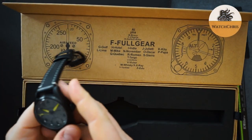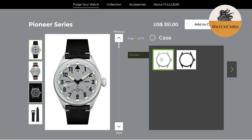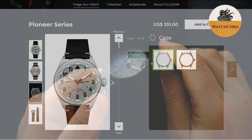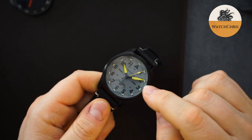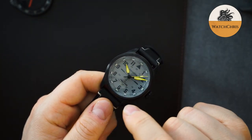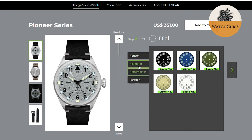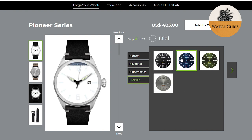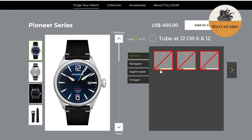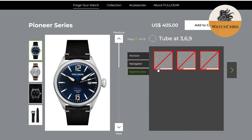You get to fully customize this watch. I chose a sand texture dial in gray, and I also chose the case — you can get it in stainless steel or PVD coated stainless steel; I chose PVD. The dial gets T25s and it says so above the six o'clock index. You choose tritium tube colors: two or possibly three colors for the dial indices, plus a color for the hour and minute hands, and a separate color for the second hand. You also choose the style of hands themselves.